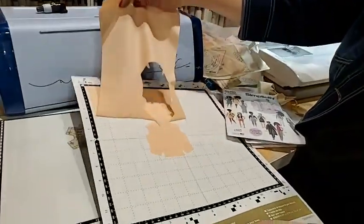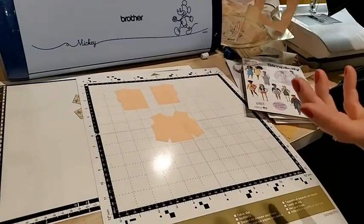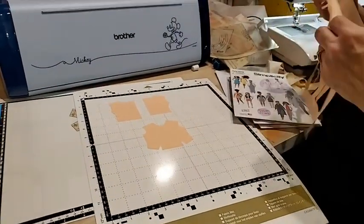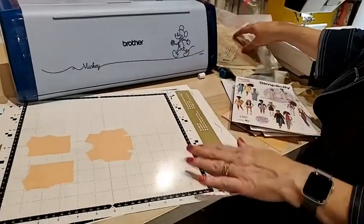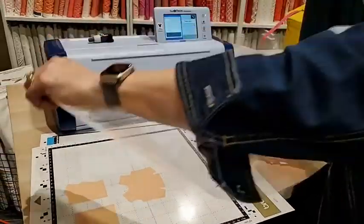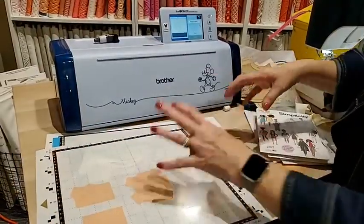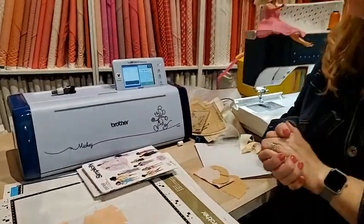Look at how easy that cut out and how fast it is — they're perfectly cut. You don't have to worry about fiddling with anything, it's ready to go. I'm going to put the carrier sheet back on so I don't lose the tackiness. That's how easy the Scan and Cut is.